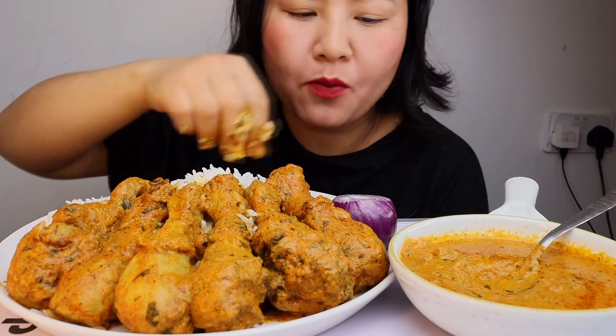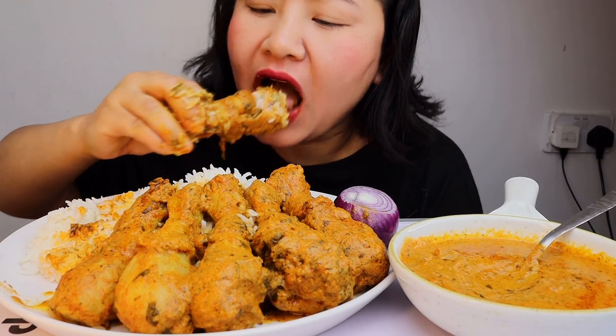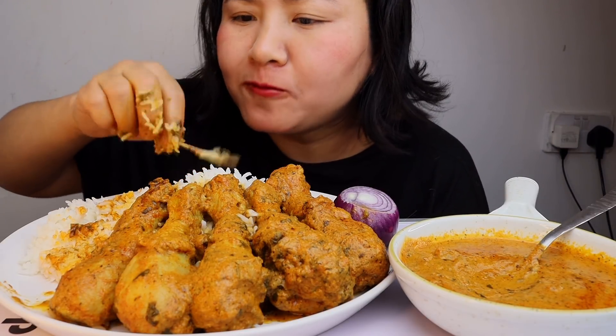Let's start! It's hot... it's hot. It's so delicious!